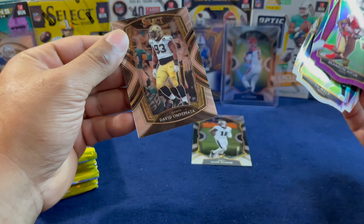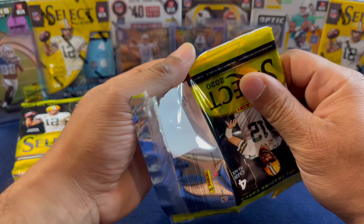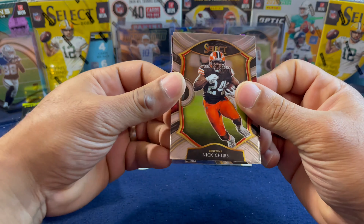I will penny sleeve all of these after the video for the sake of time. Next pack — let's hope for some nice hits. Starting off with a Nick Chubb. Our purple is a JuJu Smith-Schuster — nice. Behind him we have a Lawrence Taylor, Concourse — LT Unbreakable for the PC, I am a Giants fan. Last card is CJ Henderson.